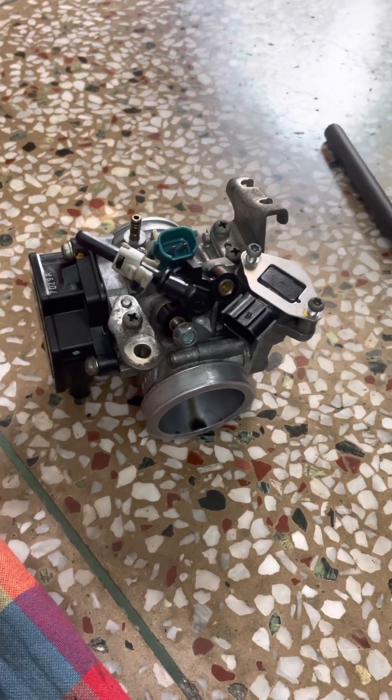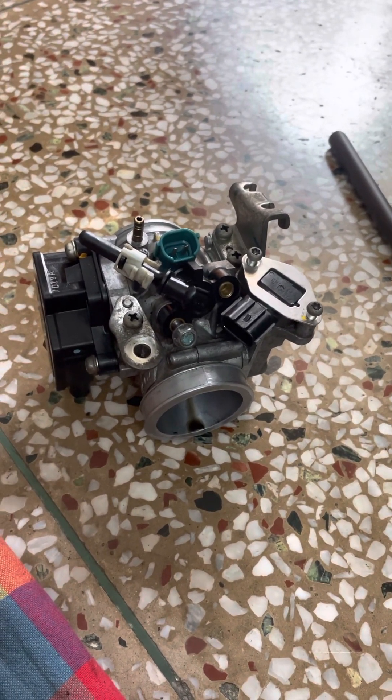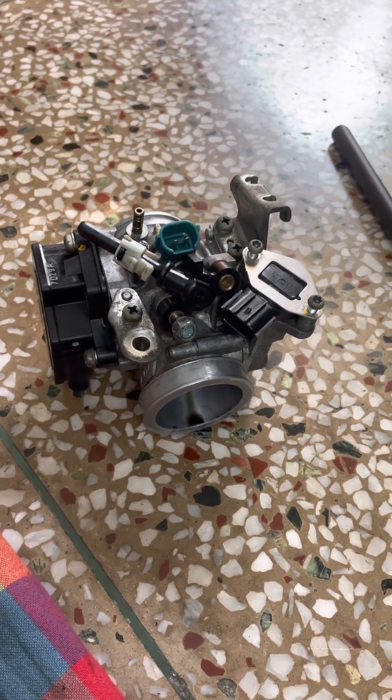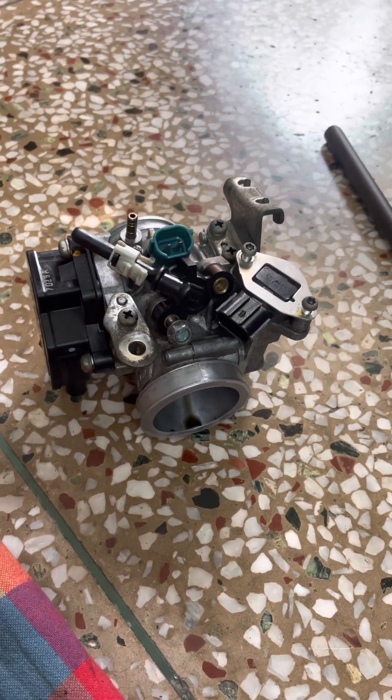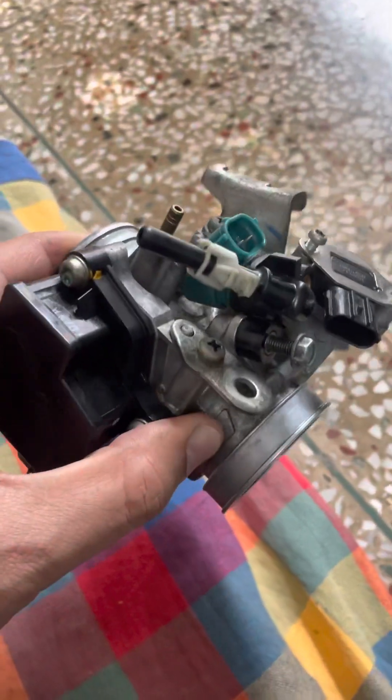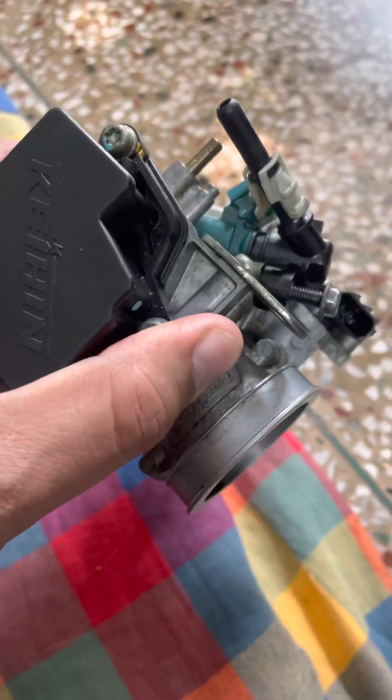Hello guys, welcome back to my channel. This is a short video on cleaning your fuel injection and how to open the throttle body. This is the throttle body of the CBR 250R.